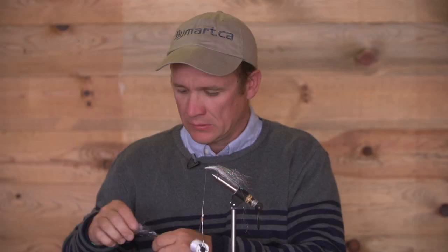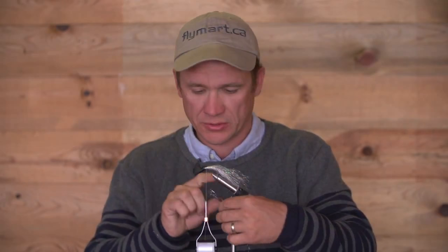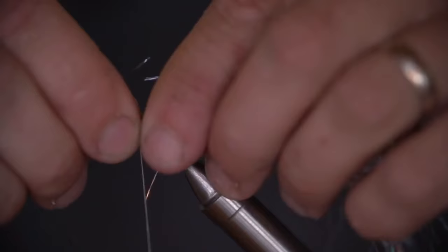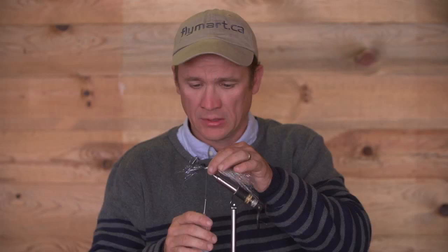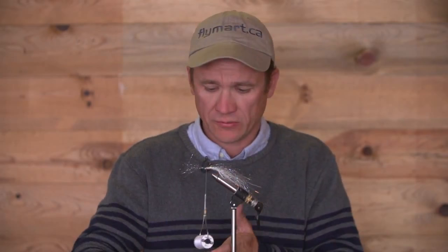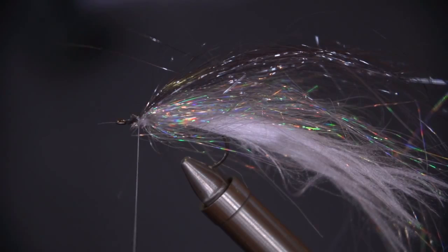Then the top overwing is a different shade — I think this is a grey Angel Hair. We'll just pop that in on top. You can actually use your bobbin to hold things; it's quite a neat little trick. Just run your material up the thread, pop it on, and you can mould it however you like. A couple of turns just to hold it in the spot. We're using a really strong thread — super strong for its diameter, which lets you crank down and secure those materials without the bulk of a thicker thread.